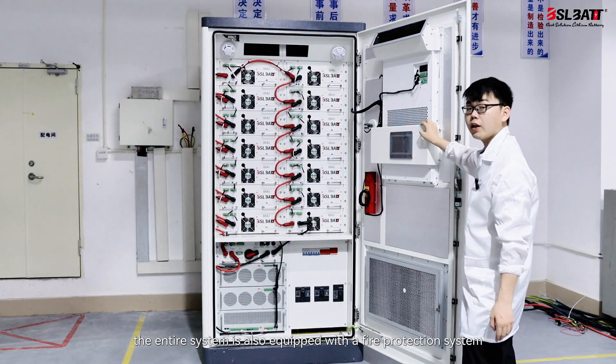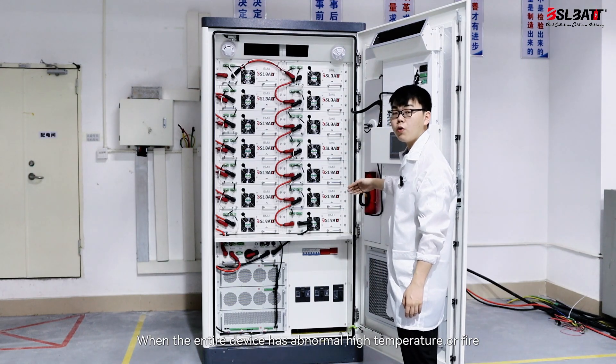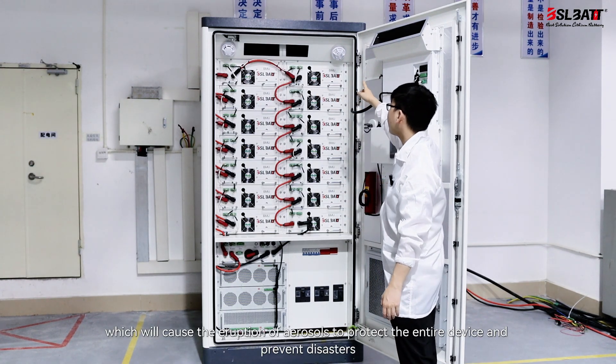In addition, the entire system is also equipped with a fire protection system. When the entire device has abnormal high temperature or fire, it will trigger the temperature and smoke sensor, which will cause the eruption of aerosols to protect the entire device and prevent disasters.